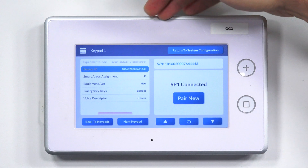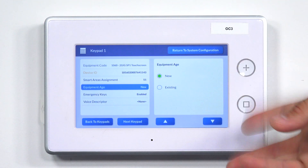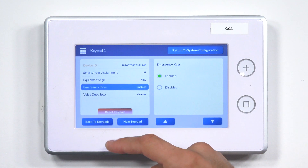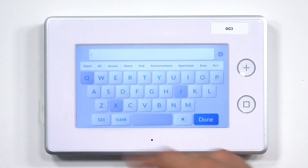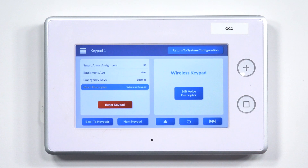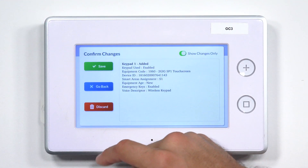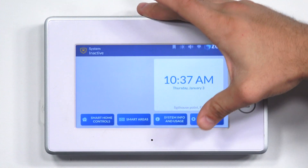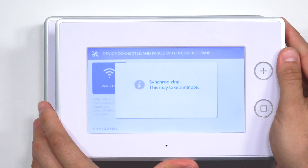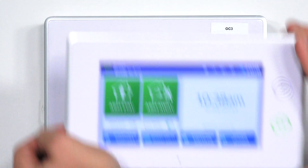The rest of these options you can choose to fill in. Equipment age doesn't affect the system operation. Smart areas assignment we won't go into. Emergency keys are the panic buttons — you can choose whether they show up on the keypad or not. The voice descriptor lets you enter a name for the keypad, so we'll enter 'Wireless Keypad.' We'll click Done, then Return to System Configuration. This is highlighted showing we made some edits. I'll click Back, review all our changes, and click Save to confirm everything. Now when I go back on our SP1, after it synchronizes with the system, we have the exact same screen as the GC3.